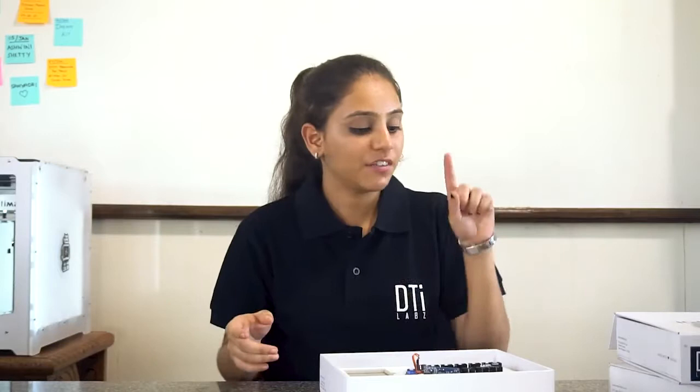Let's move on to the add-on modules. The add-on modules are segregated into two types: input and output. The first add-on module is the buzzer. It beeps when it is provided with the appropriate amount of voltage.